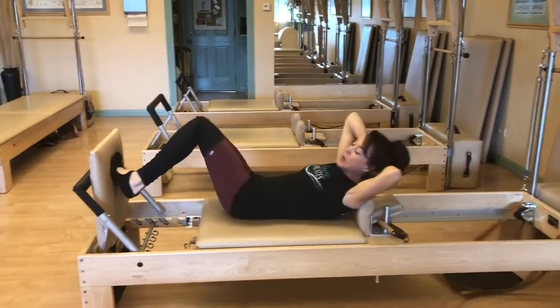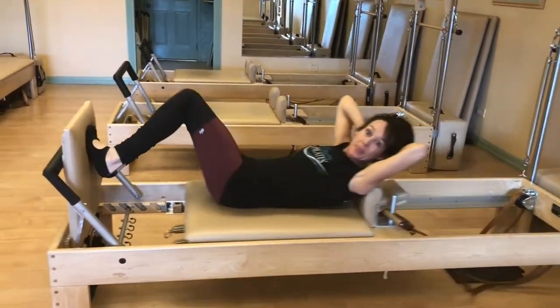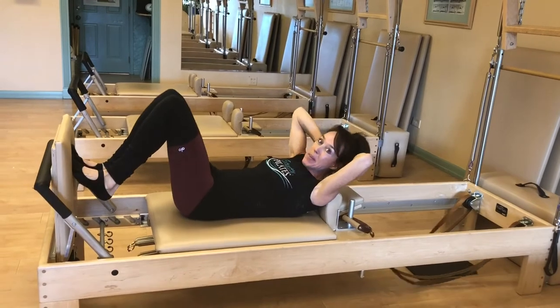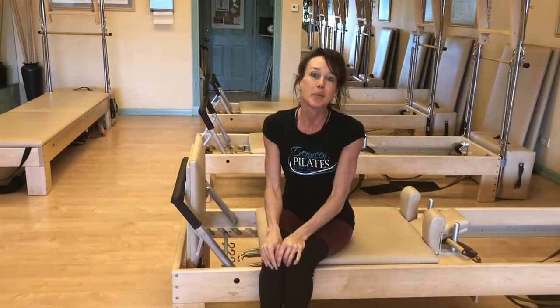Inhale out, exhale back in, inhale and exhale. Last couple here, one more, and then coming all the way back in. And that's a brief sample of what we do in ski conditioning with the jump board.